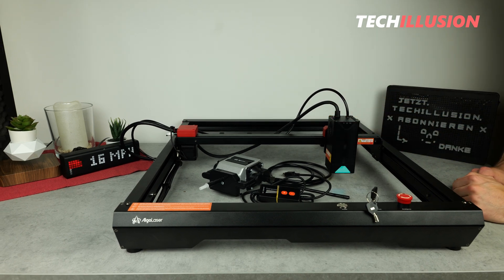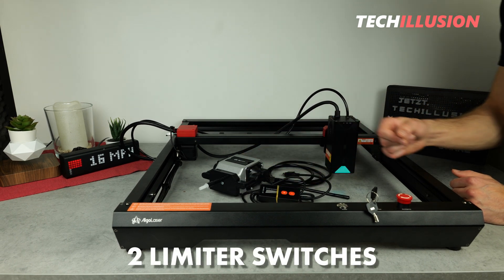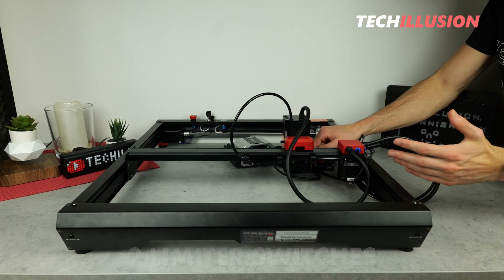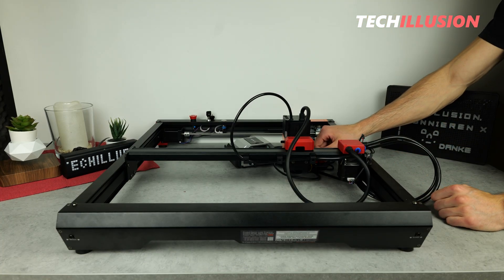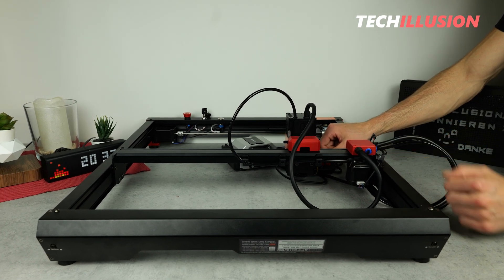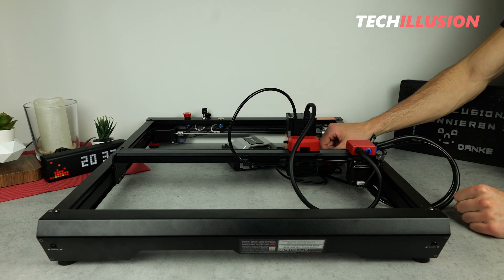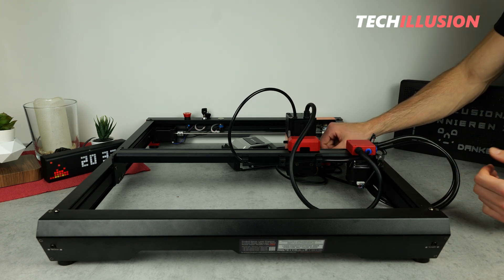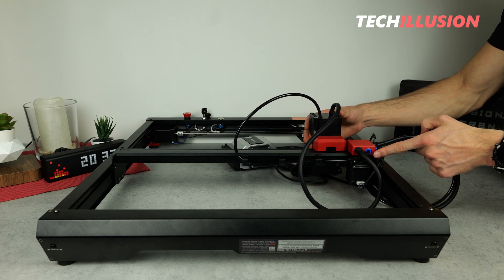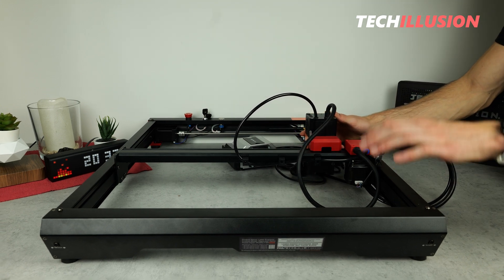The Alpha also has two limit switches, one for each axis. This is extremely practical because the laser automatically detects when it's reached its home position. This means we don't have to manually position it at 0,0 and tell it that it's in its starting position. Instead, it moves until it activates both limit switches, then it knows it's at 0,0 and is ready for use.